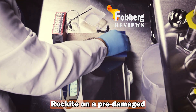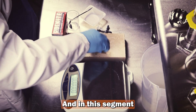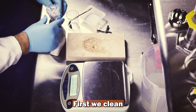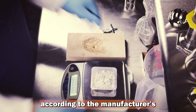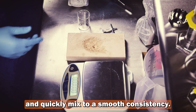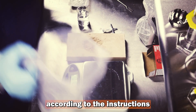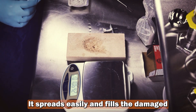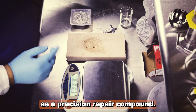Now we are heading into our lab to test Rockite on a pre-damaged ceramic tile. The tile was prepared in advance, and in this segment we will walk you through the application process step-by-step. First, we clean and slightly moisten the surface using a sponge according to the manufacturer's instructions. We then add water to the Rockite powder and quickly mix to a smooth consistency. When mixed with water according to the instructions, it demonstrates excellent flowability — it spreads easily and fills the damaged cavity thoroughly, which is a strong indicator of its quality as a precision repair compound.